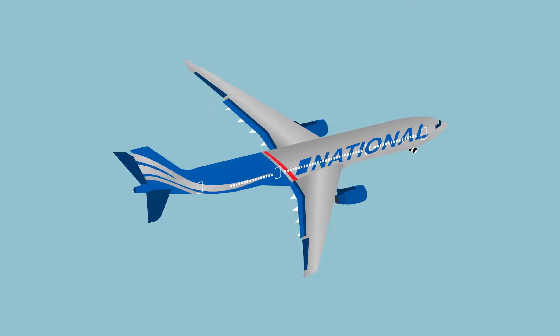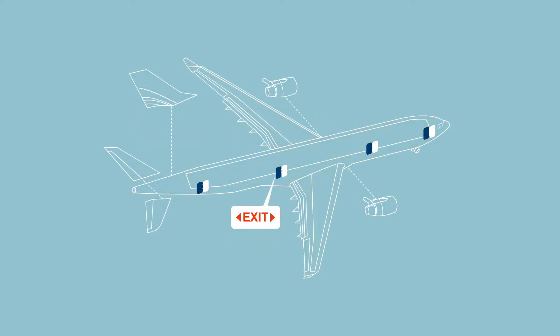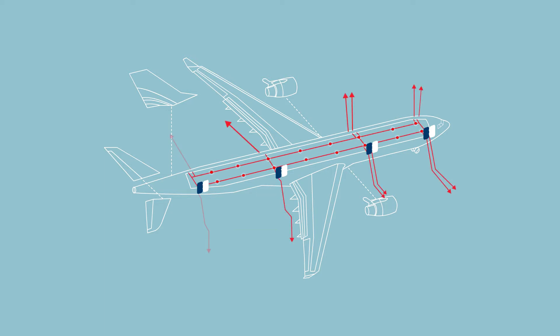This aircraft has a total of eight exits, with four exit doors on each side. Exits are marked with red and white exit signs and have instructions for operation. Each exit is equipped with an escape slide, which will inflate automatically when opened.